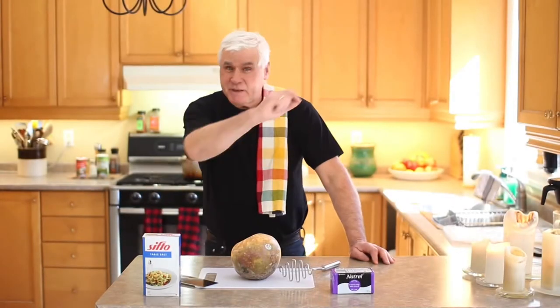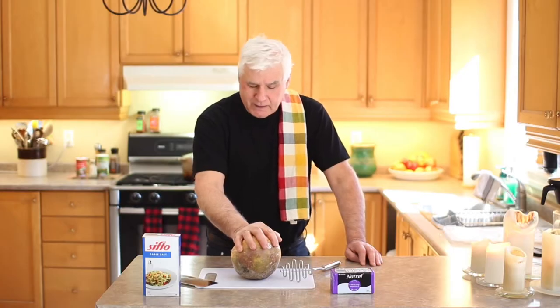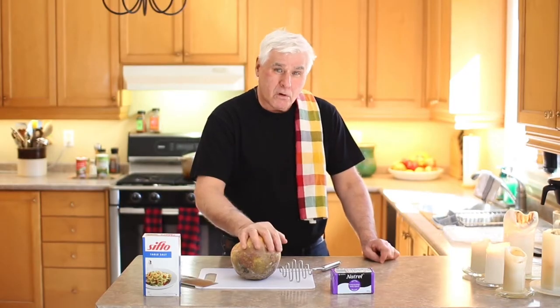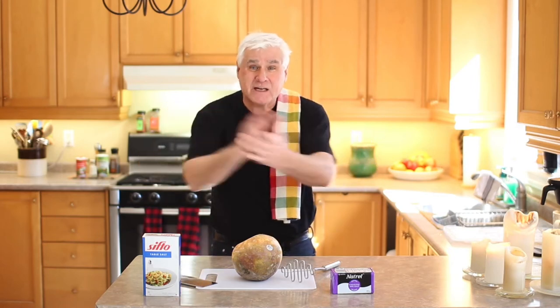Hey folks, I'm Pete and this is Pete's Eats Cookin' Videos. Today we're going to make mashed rutabaga — this is an absolutely delicious veggie side. If you're looking for a new veggie side to include with your meals, this is the one. We often serve it with poultry. At Christmas and Thanksgiving when we have turkey, this is an absolute staple, and a lot of folks look more forward to eating the mashed rutabaga than the turkey itself. It's really easy, so let's begin.